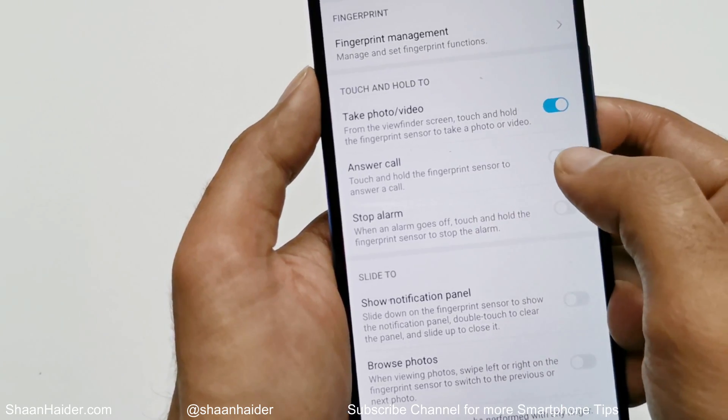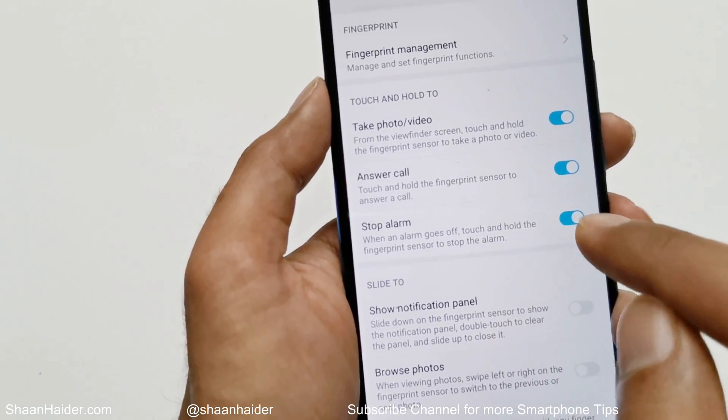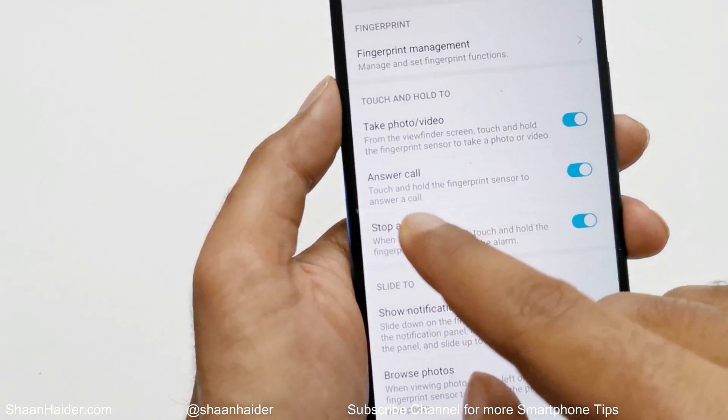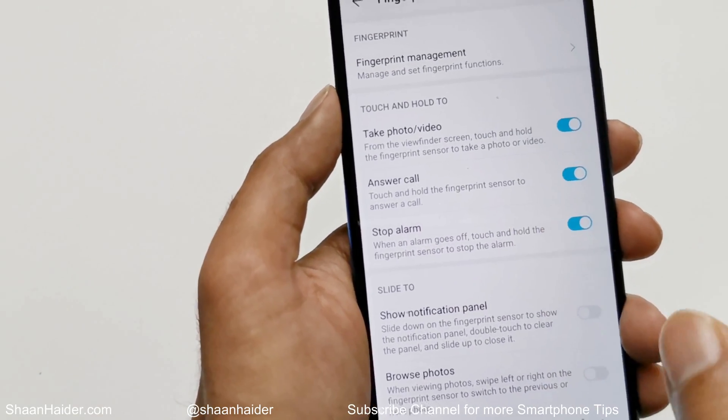You can also turn on Answer Call and Stop Alarm. If these options are turned on, you can just touch and hold the fingerprint sensor to answer a call, and you can do the same for stopping an alarm.